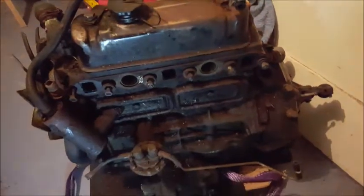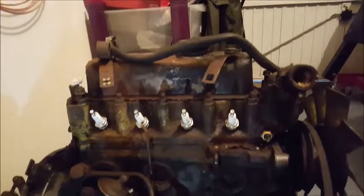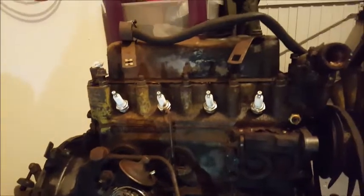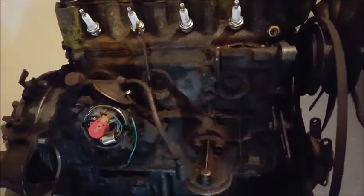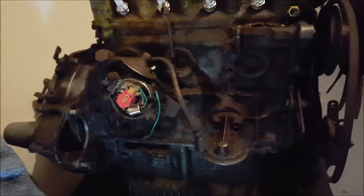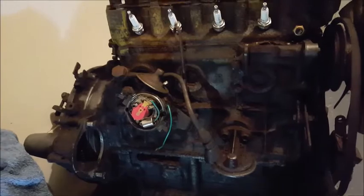I think at this stage I'll leave this video here, and I'll carry on the next video with the rest of the engine removal. As you can see, it's quite a lot of work, but very rewarding at the same time. I'd like to thank everyone for watching, and I'll get back to you soon with the rest of the removal procedures. Thanks very much.